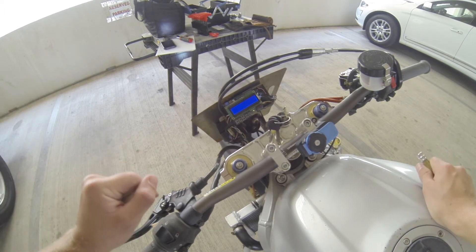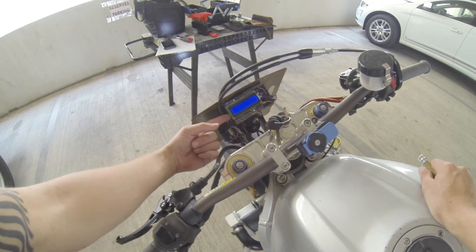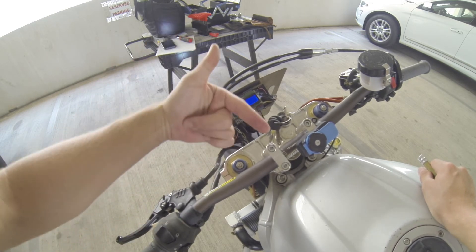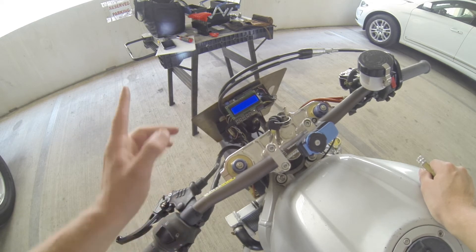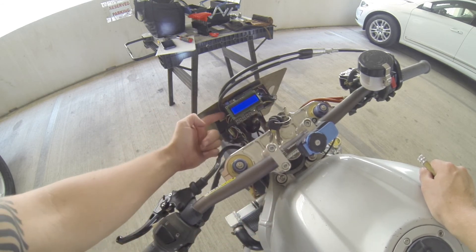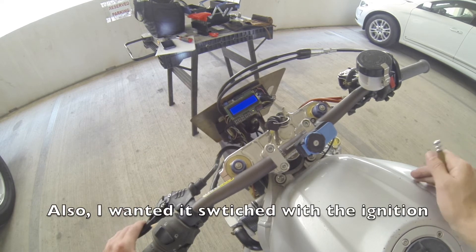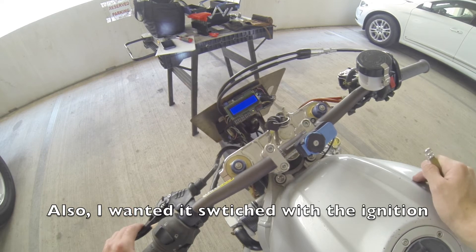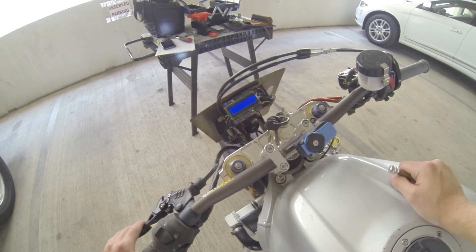I should note while I'm messing with this — the reason I powered it off the 5-volt input rather than through the USB, even though that would have been easy with a little battery cable, is that I wanted that USB port open to see what was going on as it was running. You can't power it and read the data coming in off the unit at the same time if you do that. So I powered it this way so I could use USB to troubleshoot the code as it was running.